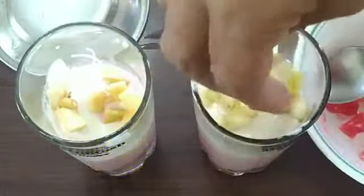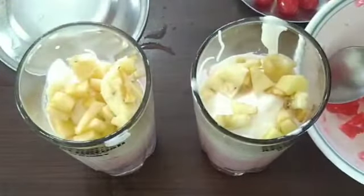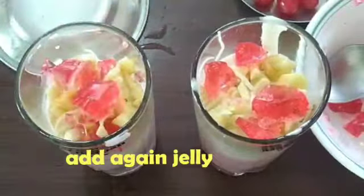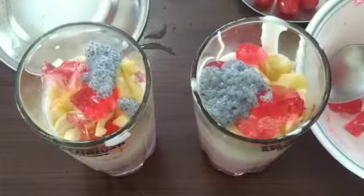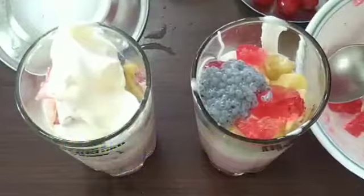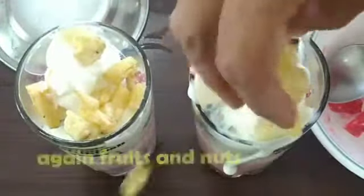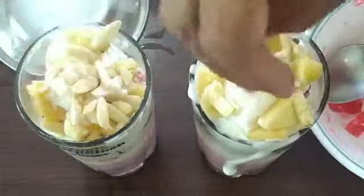Add some apples, add some cashew, add some jellies. Add some rose milk, add some ice cream, add some fruits, dry fruits, and cashew.